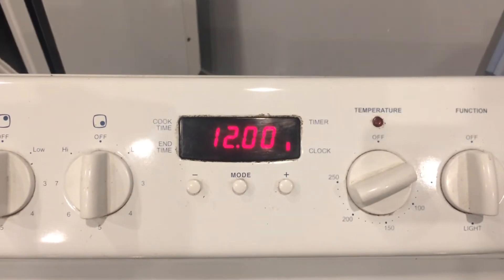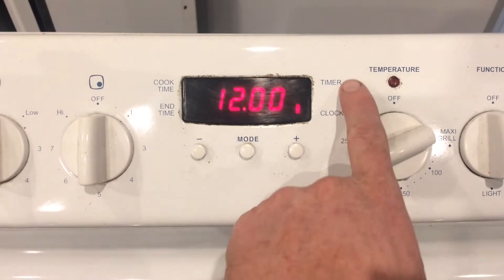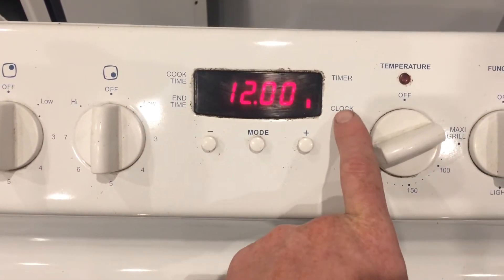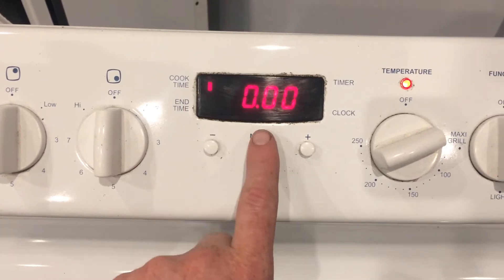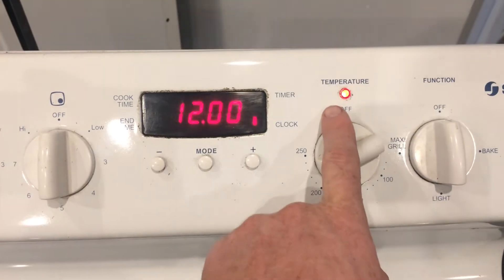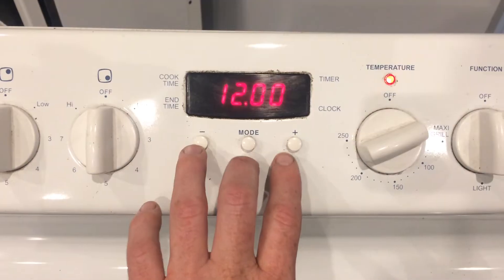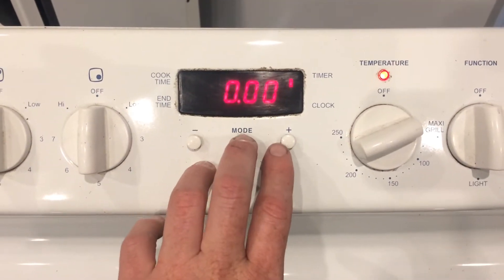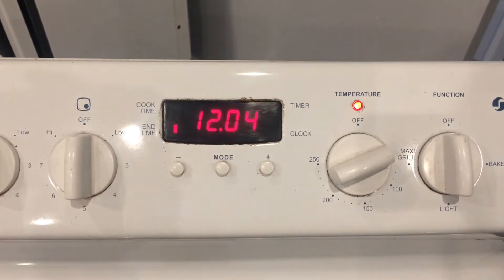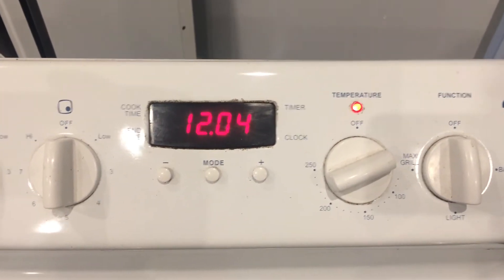The third type of digital clock is a three-button clock — you've only got mode, plus, or minus. There are four functions written on the side: timer, clock, end time, cook time. At the moment the clock is flashing. Use the mode button to scroll through the four functions. As soon as you press a button the light comes on. Basically highlight clock, set the time using plus or minus, or just scroll to another mode to immediately lock the time in. Chances are if you have one of these three-button clocks you've accidentally got it set already.